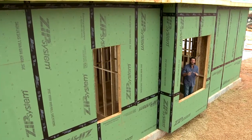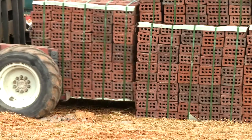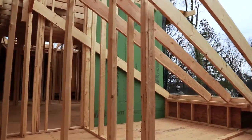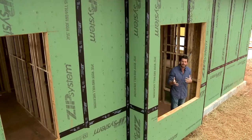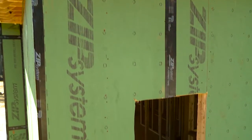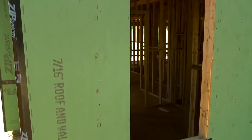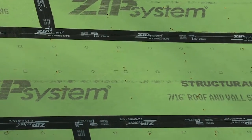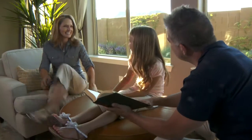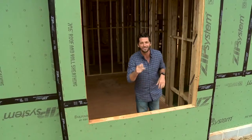Technology has changed every aspect of our lives, and the same is true with construction. We're building better homes than we ever have before. You see this green sheathing and black tape? This isn't a home that's been painted green. This is Zip System sheathing and tape. And it not only can help prevent water from getting inside your home, it'll help maintain indoor air quality, and it can also help you save money on your energy bills. Let me show you how.